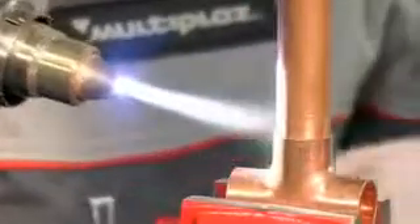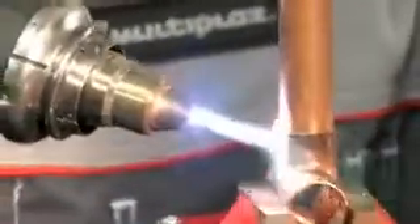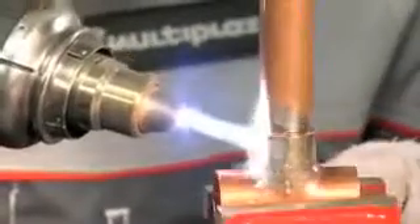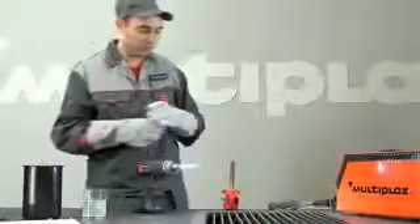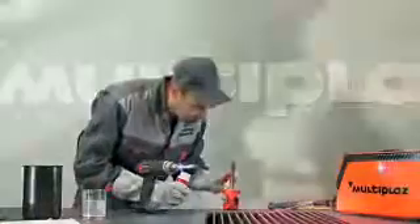Evenly warm the area to be soldered to a temperature which is higher than the melting point of solder but lower than the melting point of the details. Prepare the area being soldered with the necessary flux.